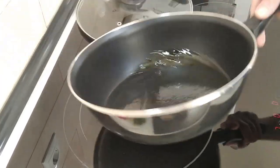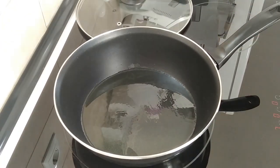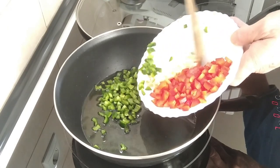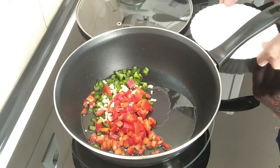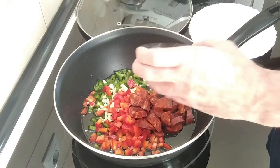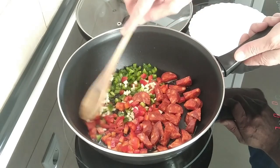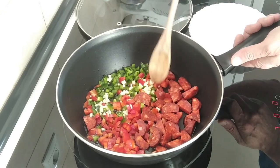Once the oil is hot or nearly hot, I'm going to chuck in the peppers, garlic, and the chorizo, and we'll just gently fry it until it's all soft and until the chorizo has shed its juice.